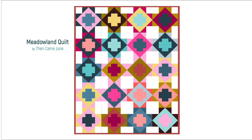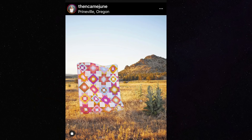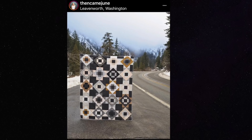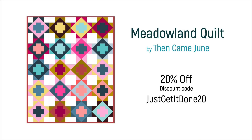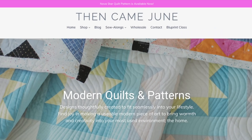Having finished those projects, I now have room in my schedule for my next quilt — the Meadowland quilt by Then Came June. The first time I saw this quilt on Instagram, it took my breath away. It looked so fresh and clean — I was immediately obsessed. It's great for advanced beginners, comes in six different sizes, and is fat quarter friendly. I reached out to the designer, Megan Buchanan, and she is offering all my subscribers 20% off the pattern in May. Just go to the shop on her website and put in the coupon code.